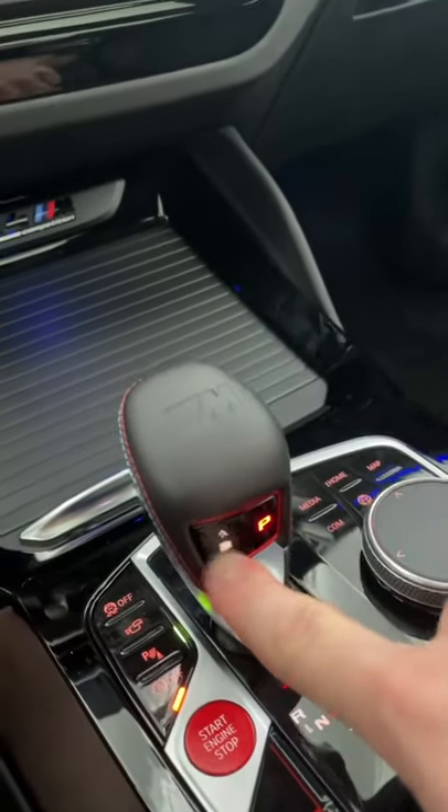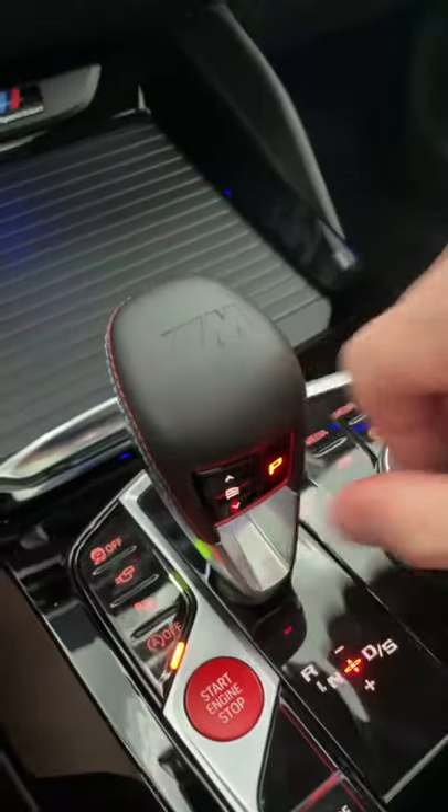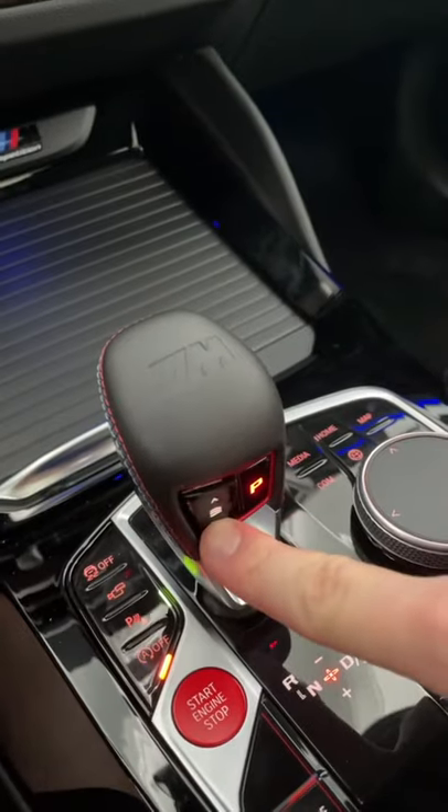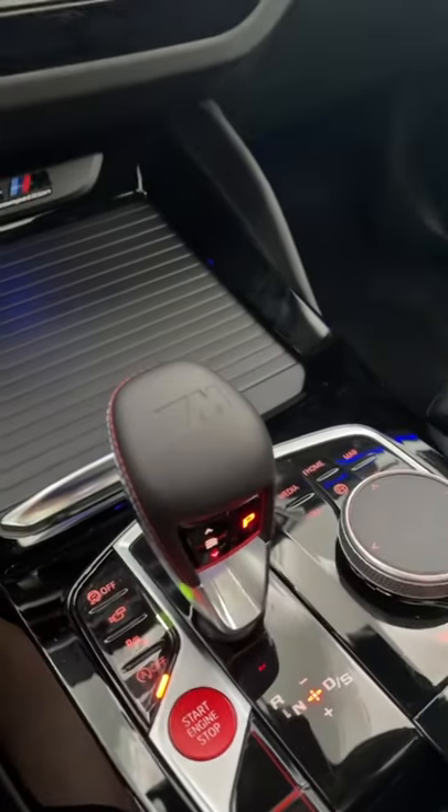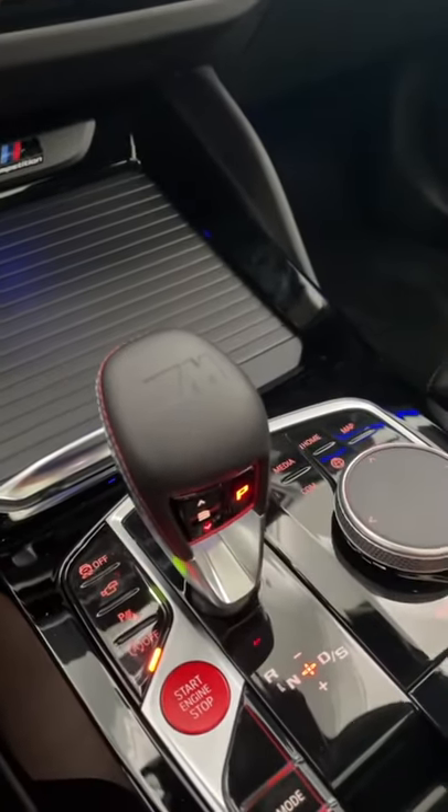In addition to all the normal stuff you just saw, you have this little rocker here on the shifter itself. This transmission actually has three drive modes. The first one is rather soft, the second one is a bit more aggressive, and if you push it to the third one it gives you maximum sporty shift.